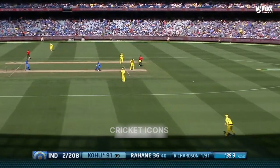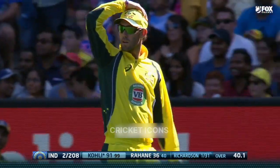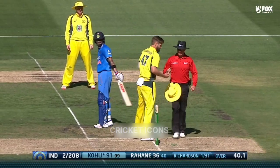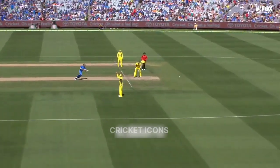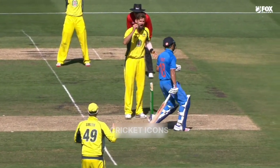There's the one at cover, and they come back for two - no they can't, sent back! It's out - that then, with a direct hit. That was brilliant work from Glenn Maxwell. Kohli wanted to go, but Maxwell picked the ball up and let it go so quickly. Hard, flat throw, accurate - just clipped the stumps. That is brilliant fielding.